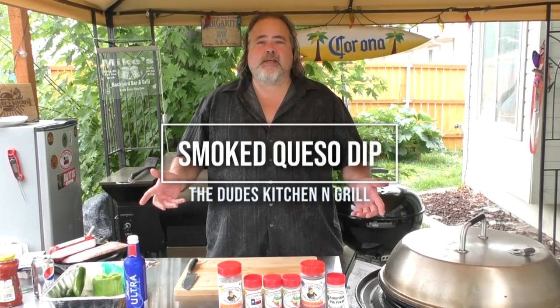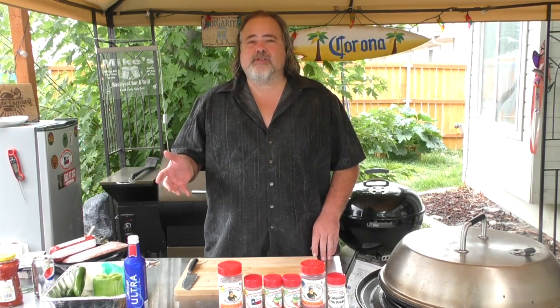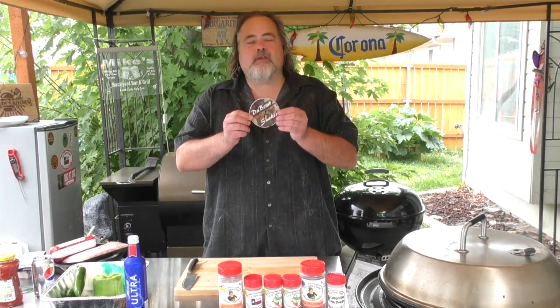Hey everybody, you're watching the Dude's Kitchen and Grill and I'm your man Mike Wolford. We are back — took a little bit of a hiatus helping Mrs. Dude out with wedding season — but we are back and today we're doing a queso dip. I've never done one before but man, I am excited to do it.